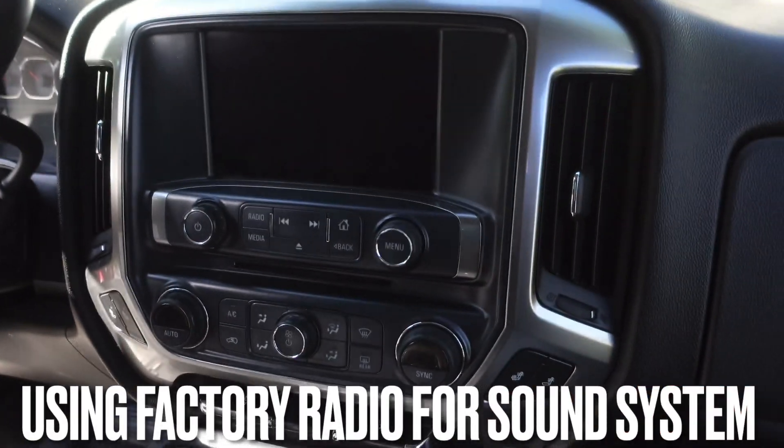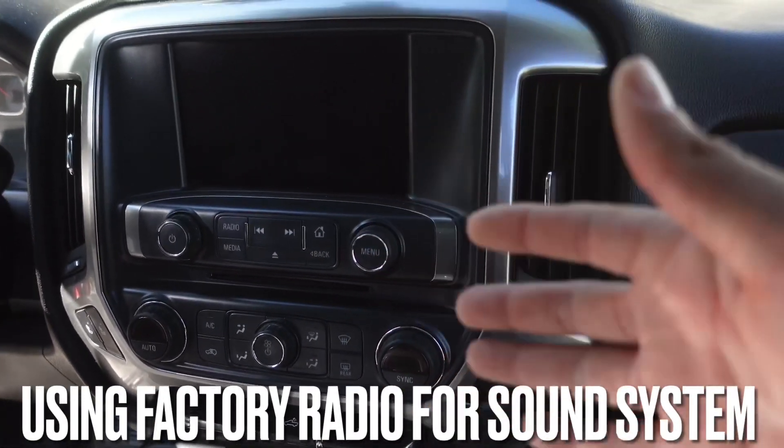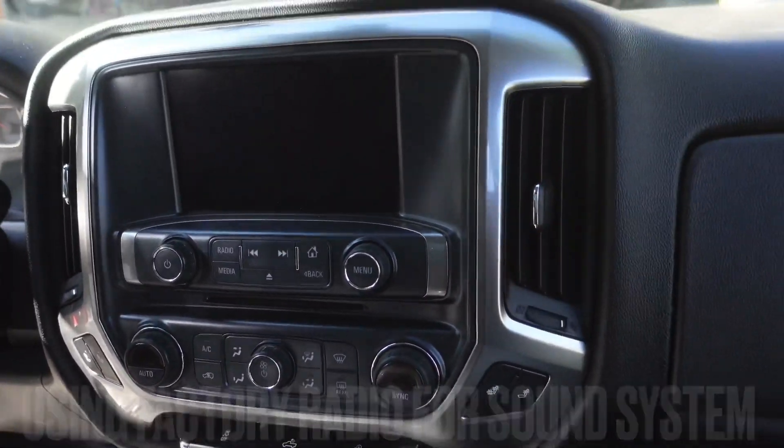So you want to spice up your factory sound system a little bit by adding some subwoofers, an extra amp for your mids and highs, maybe replace some mids and highs, but you still need to start from somewhere and get sound to those amps. I'm going to talk about what I did for my sound system. There are other ways and other products out there — everybody has their preference and budget — but today I'm going to show you a good, low-price budget solution to get signal from your factory sound system to your aftermarket amps.